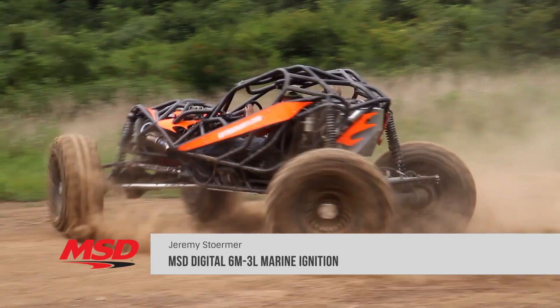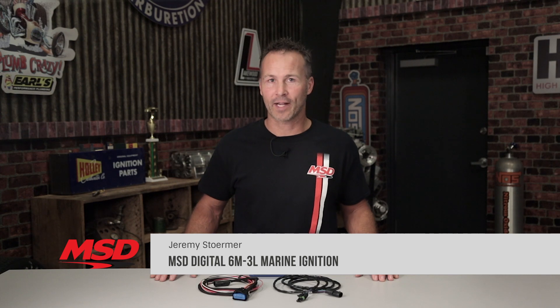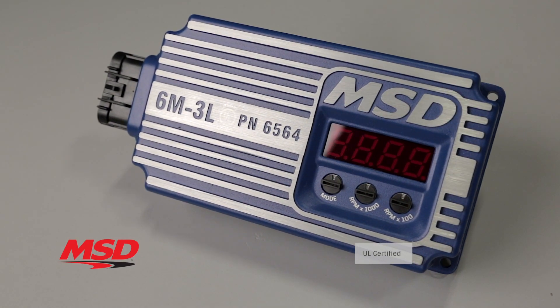We've done it on the asphalt, and we did it in the dirt, so why not get it done on the water? MSD left the competition in its wake with the introduction of our marine certified 6M3L ignition box. It's a completely sealed, capacitive discharge ignition box that's also fully potted to withstand the demands of marine use.